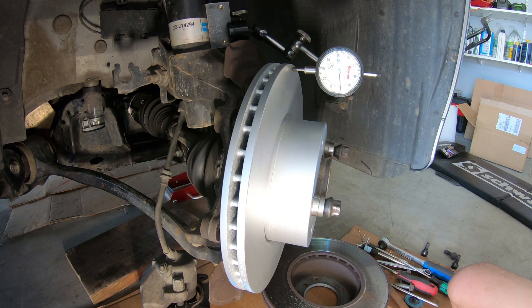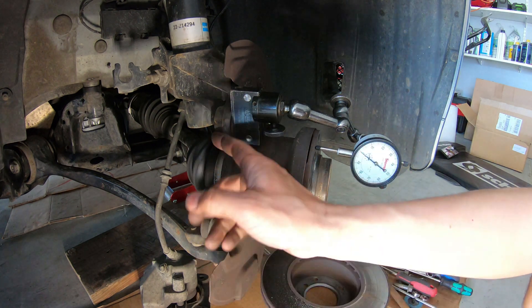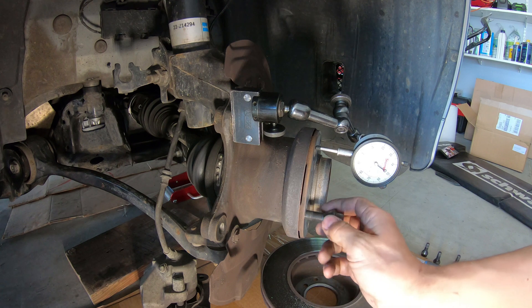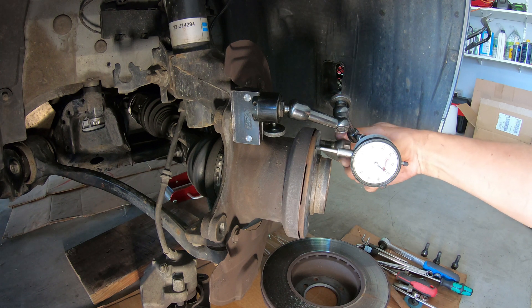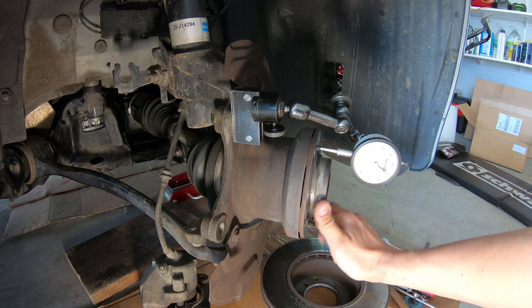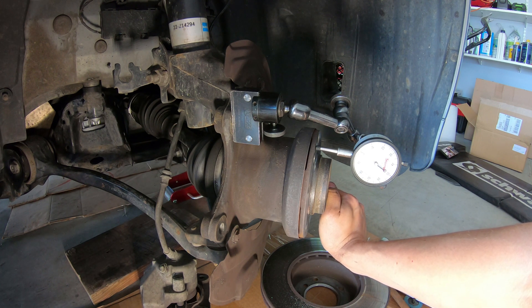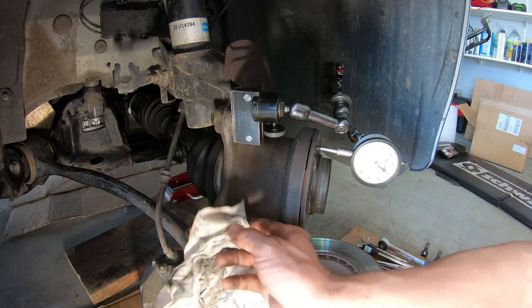Now I'm really curious to check the hub itself to see what that shows. I've attached my indicator to the brake caliper mounting ears. Going through 360 degrees, we have about half a thousandth or less — the tank is difficult to rotate. So there is an axle and it's less than a thousandth. This hub is perfect.